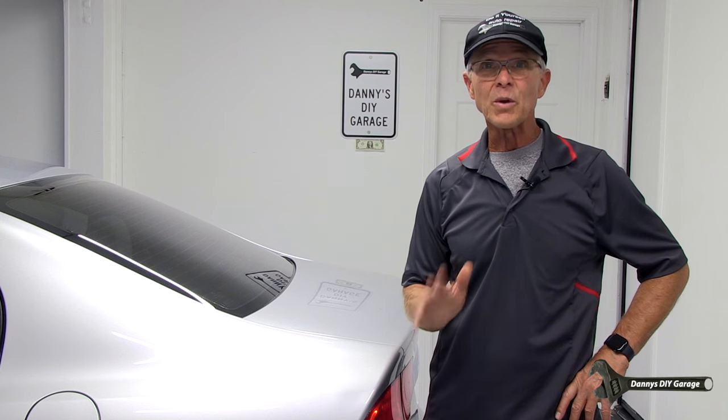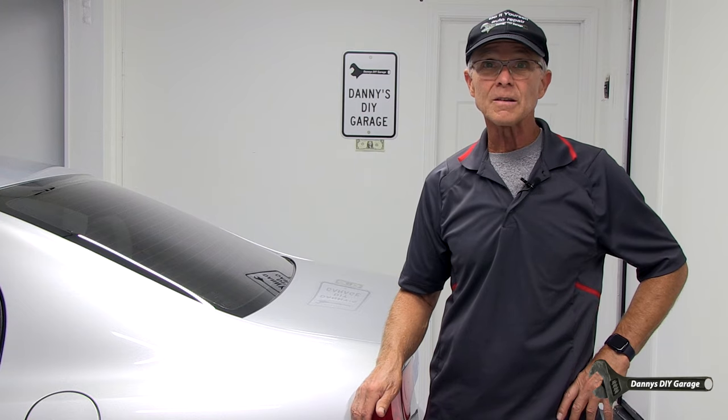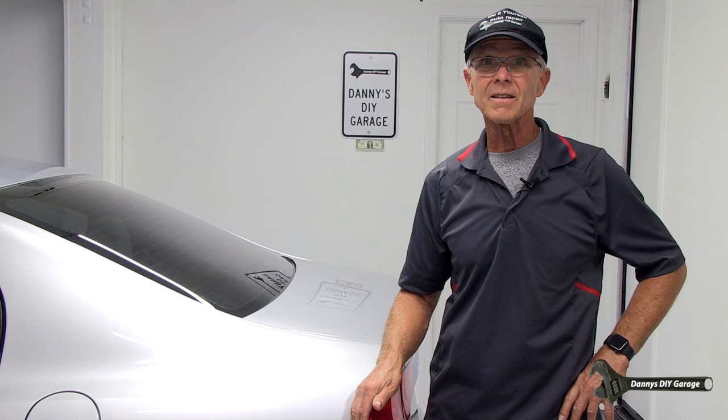Today's video is for the rear disc brakes, and I'm only showing the driver's side. The passenger side's going to be the same exact process. Also, when you're finished installing the brakes, always pump that brake pedal to ensure you have a firm pedal before you take it on the road.